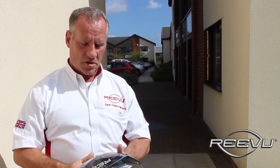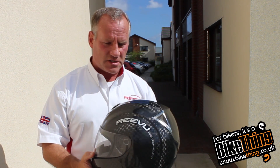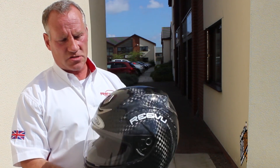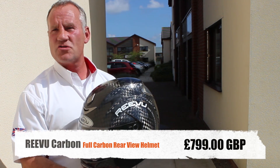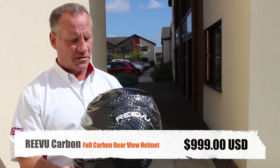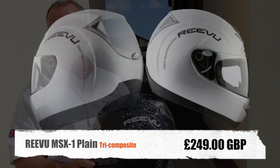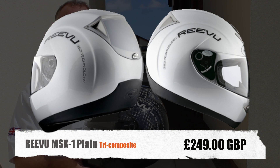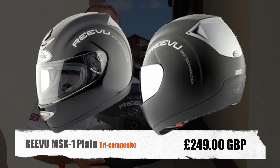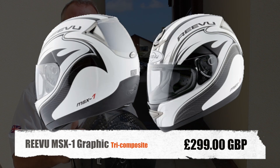Tell us a little bit about the pricing structure of these helmets. Well, this is the pièce de résistance — the full carbon autoclaved product — and this retails for £799 sterling, or about $999 in the USA. The standard helmet, which is a tri-composite fiber blend shell, retails in the UK for about £249 sterling, or the graphic helmet in the same model retails for £299 sterling.